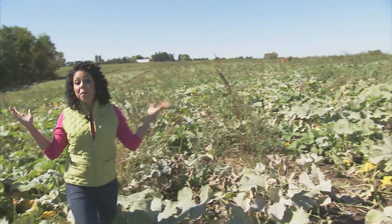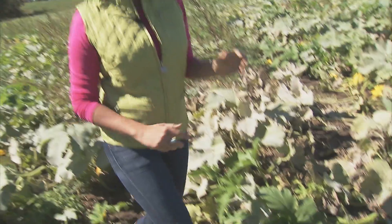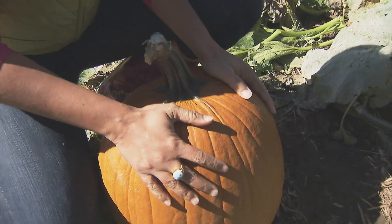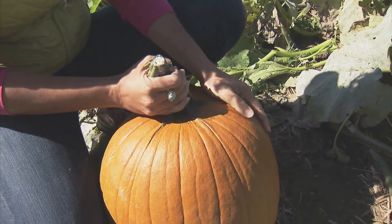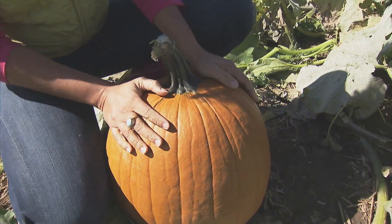Whether you're picking your pumpkin from a beautiful patch like this or getting it at your local grocery store, here are some tips on how to pick a fresh one. Before committing to your pumpkin, you want to make sure that it's nice and firm and that the stem is solidly attached. Both of these are signs that the pumpkin is probably pretty fresh, and you don't want it to spoil before its big day.